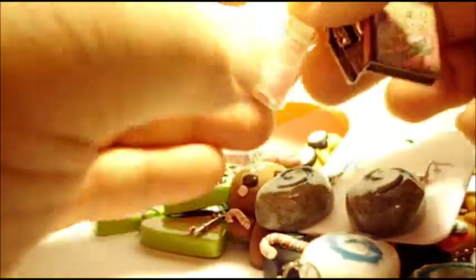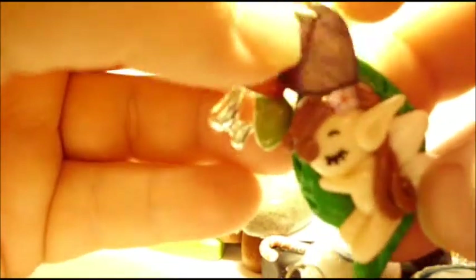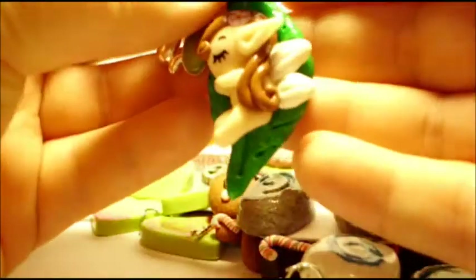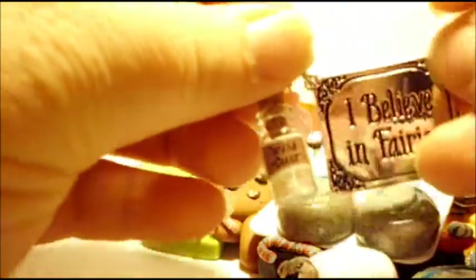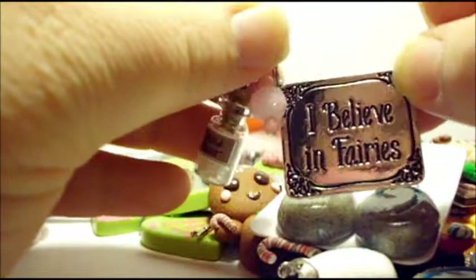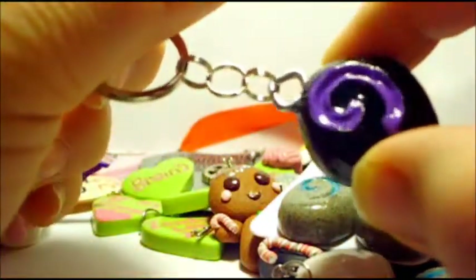Then I have this Cinderella charm book, and I added a little castle and a little bottle of pink dust — I know that's impossible to see. And I have this little fairy elf sleeping on a leaf. She has a mushroom and a little wooden heart charm. And I have this that I made — it says 'I believe in fairies,' and it comes with a tiny bottle of wish dust, and I added some little pink frosted beads. Oh, this is just another Hearthstone in purple and black.